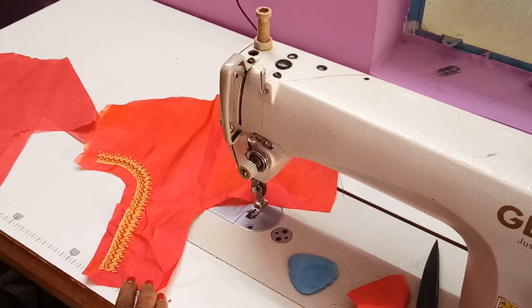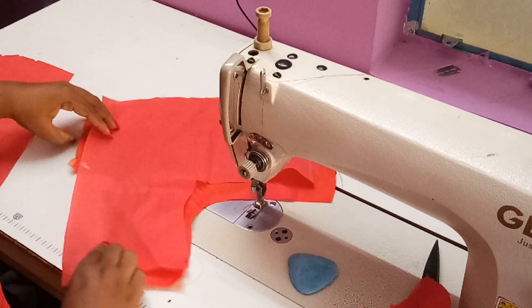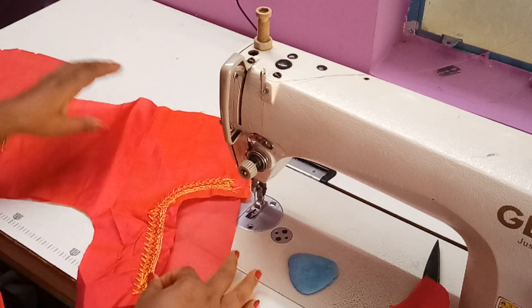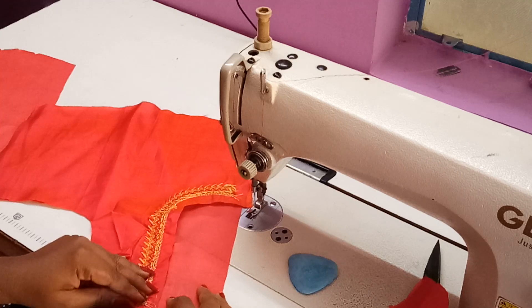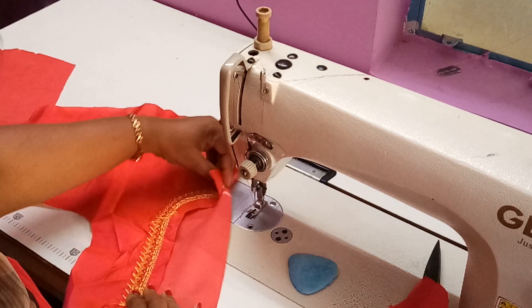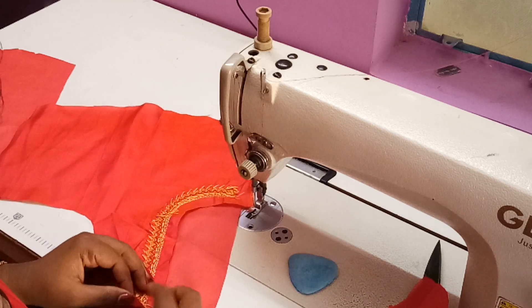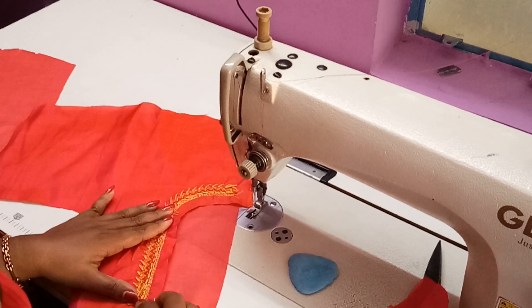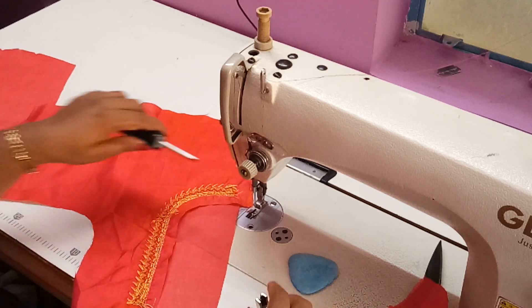Now we are going to attach the lining along with the blouse piece by sewing it. As usual, you have to keep the lining in the bottom and the blouse work on the reverse side while you are stitching. You have to match the notches and the stitching line — the marking where we have done for stitching — and then start working using a single tension presser foot.